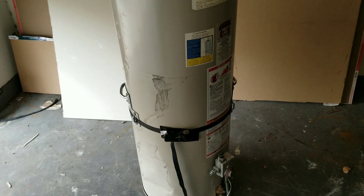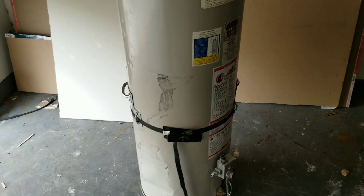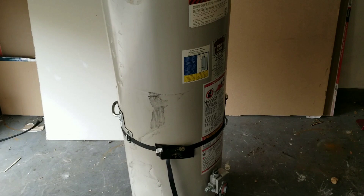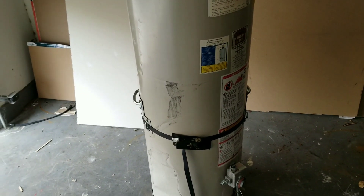With the water heater straps I was able to lift this water heater easily three feet off the floor, where before it was a lot more difficult to do without these straps.